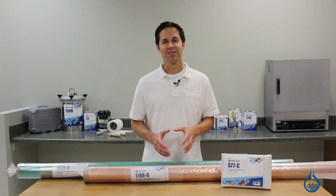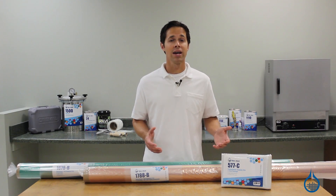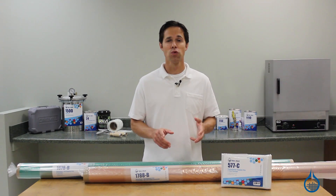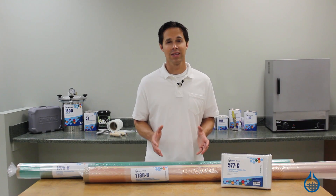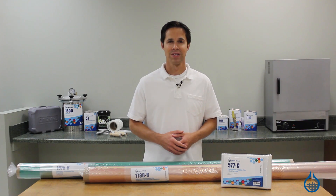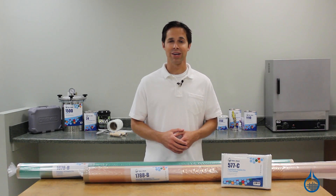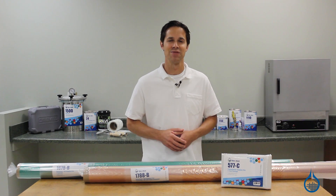At Fiberglass.com, you'll find everything you need for a successful vacuum bagging project, from the highest quality bagging materials to pumps, hoses, connectors, and tools that build in convenience and efficiency. See our complete selection when you visit our website, and watch our product spotlight videos. While you're there, visit our learning center for more great information on the vacuum bagging process. Thanks for tuning in today, and don't forget to like this video.